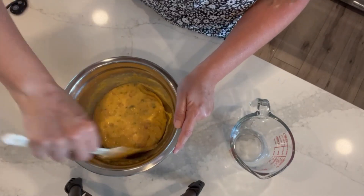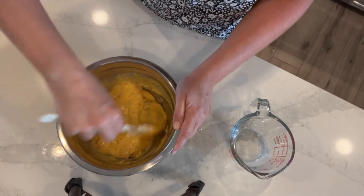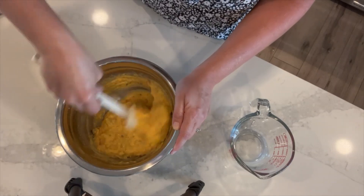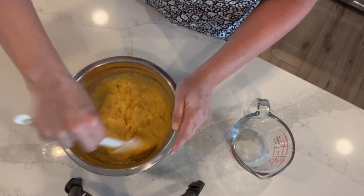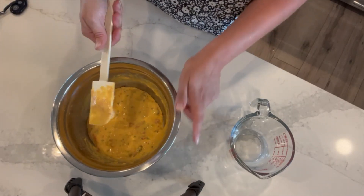I'm going to cover it so it holds the heat and let it sit for about five minutes to help some of those lumps go ahead and dissolve as it rehydrates a little more. We'll check back in five minutes and see what it looks like.